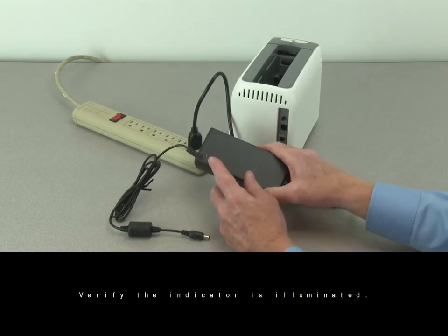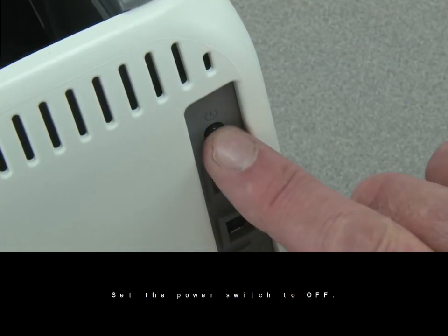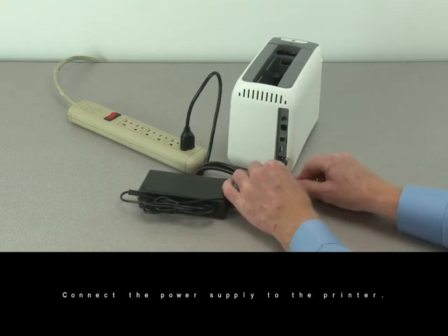Verify the indicator is illuminated. Set the power switch to off. Connect the power supply to the printer.